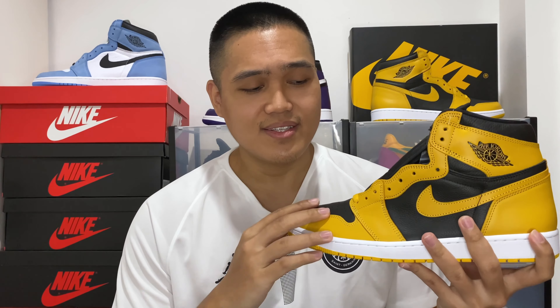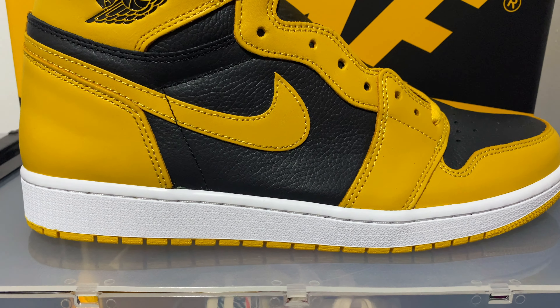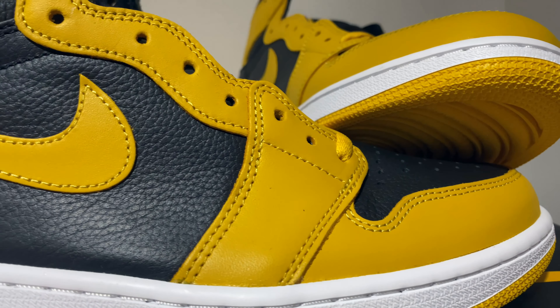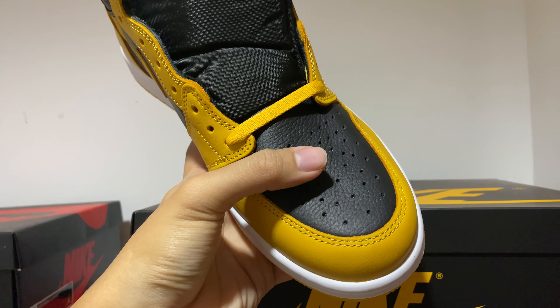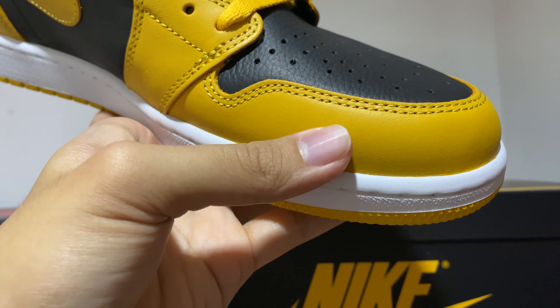Getting down to the sneakers itself — the base of the upper is in this black tumbled leather. The quality of leather used for the black is very good quality; it's not the same as the pre-Saint Jordan 1s we've been getting, which are a little less quality. This seems a little bit more plush, a little bit more buttery. The overlays that overlap the black leather are this Pollen smooth leather, which is also very smooth and soft to the touch. Props to Nike for giving us a better quality Air Jordan 1. You can see the black base leather over at the toe box, with those perforations which are very accustomed to Air Jordan 1 highs, and over at the mudguard you can see that overlay of yellow leather.